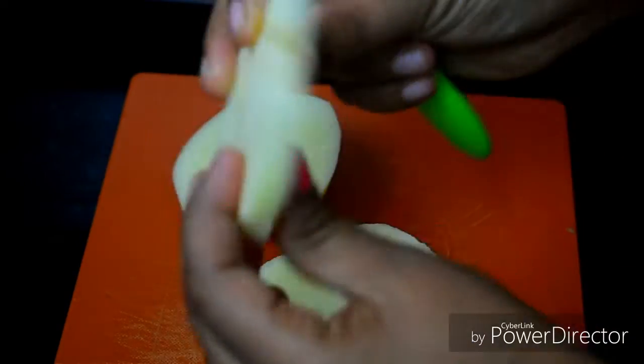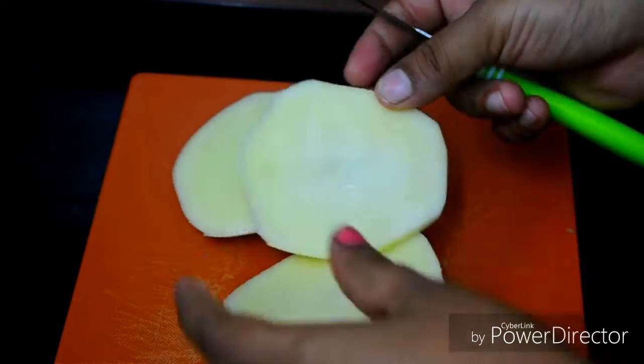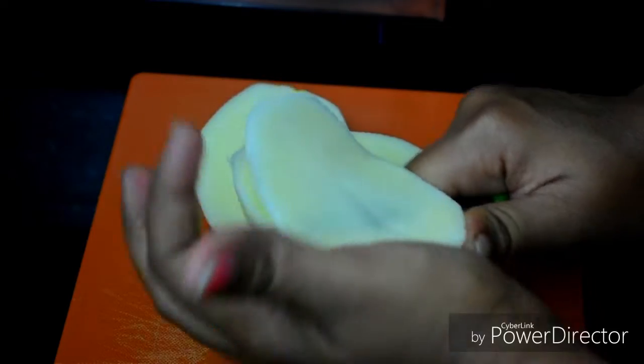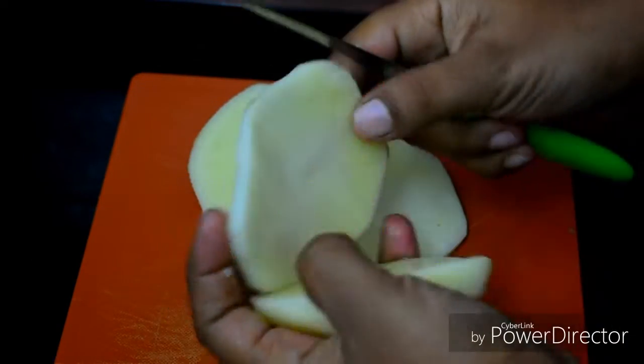Now we put the potatoes in the pan. If you want to cut the potatoes in the pan, you can cook for 3-4 minutes until the potatoes are also firm.